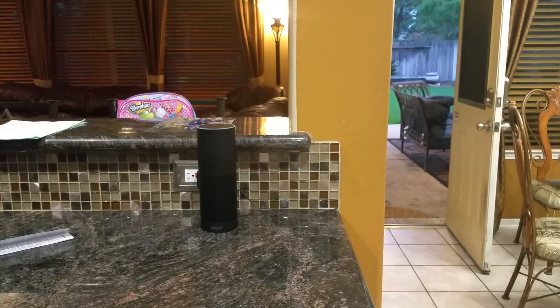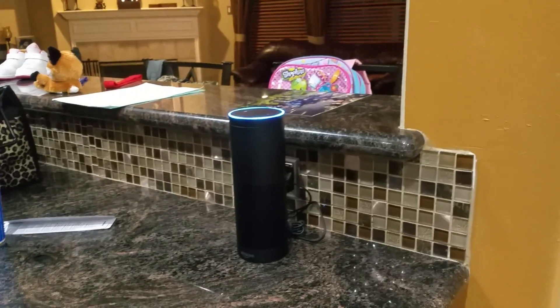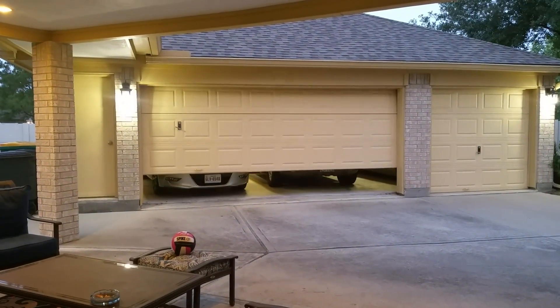Going to do a couple tests. Alexa, open garage door. Okay. Alright, so it recognized the command, and come out here. Yep, looks like it's opening.